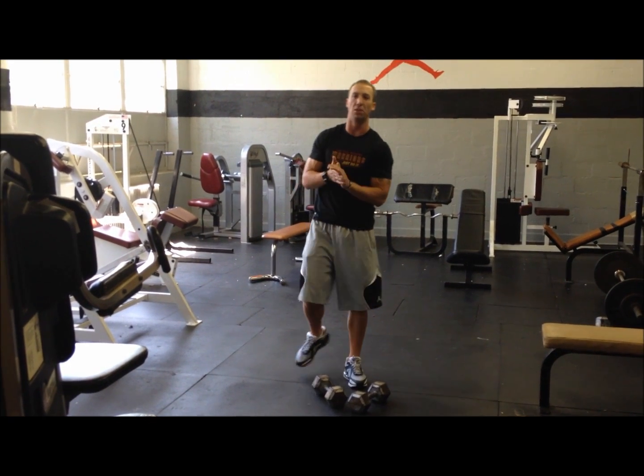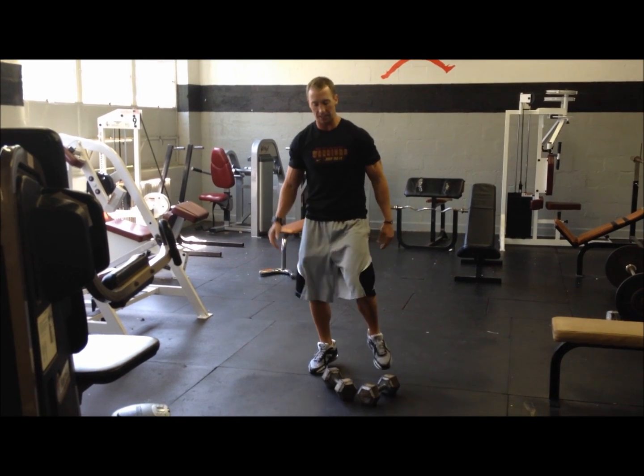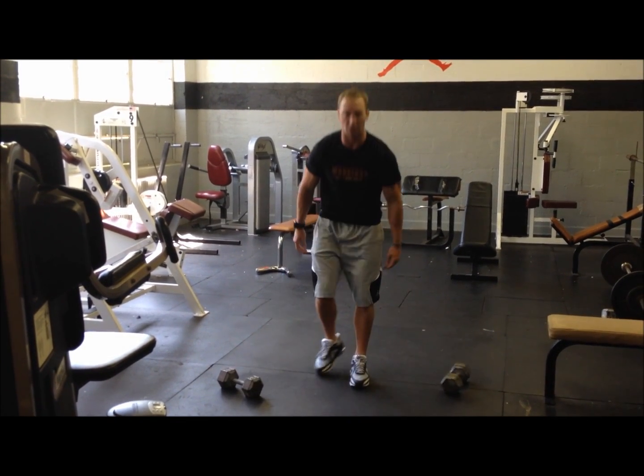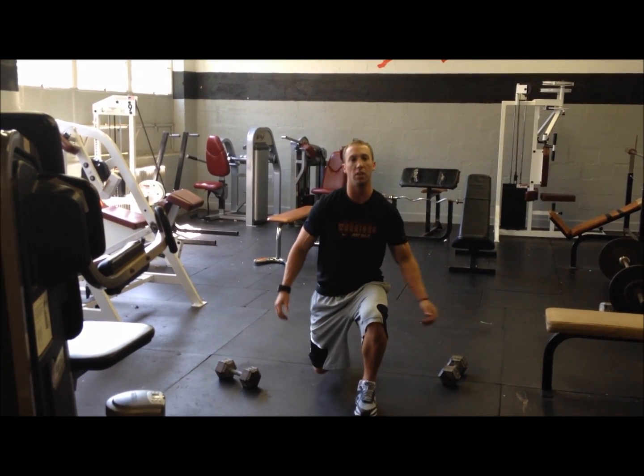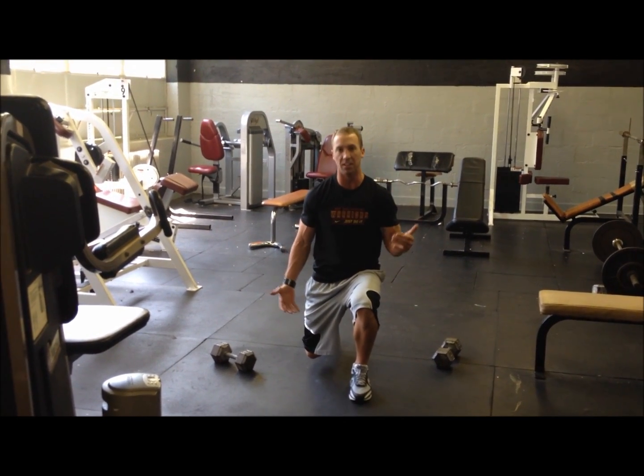We add a little explosiveness to the dumbbell lunge. Now we're going to do what we call a dumbbell power lunge. We get in the lunge position and then we drive up and explode up, get as high as we can to switch feet in the air and land in the lunge again.